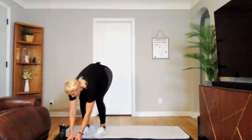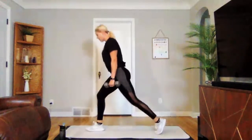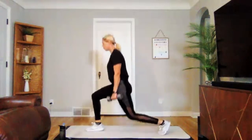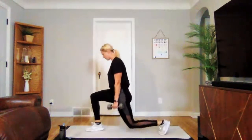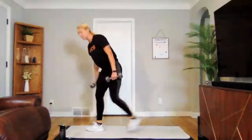We're going to get started. Grabbing those weights. Three, two, one — right leg forward, down and up. Good power to that front leg. Three, two, one. Perfect.